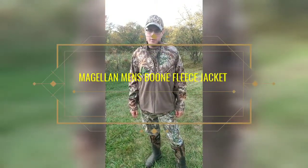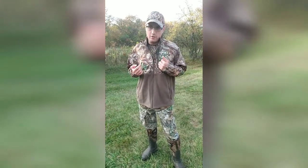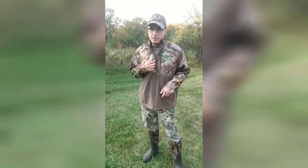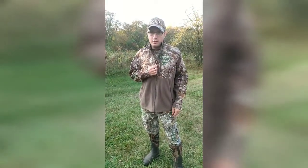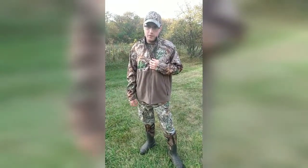Hey y'all, welcome back to DG Outdoors. In today's video, I'm doing a review on the Magellan Men's Boone Fleece Jacket that I bought off Academy Sports. This is originally $35 — I paid $29 on sale for it.